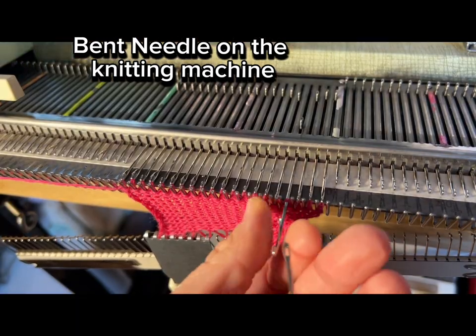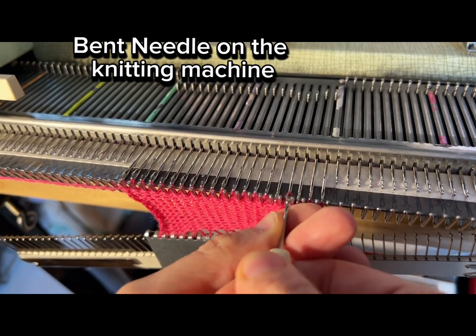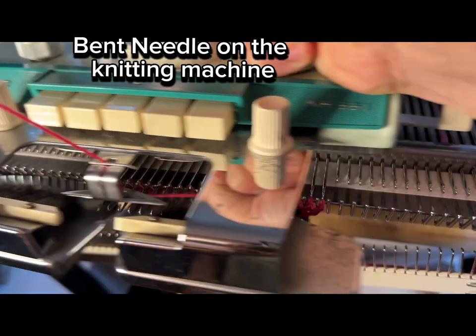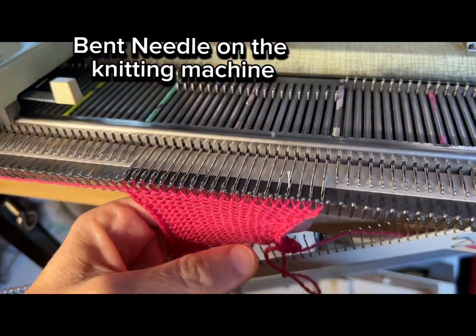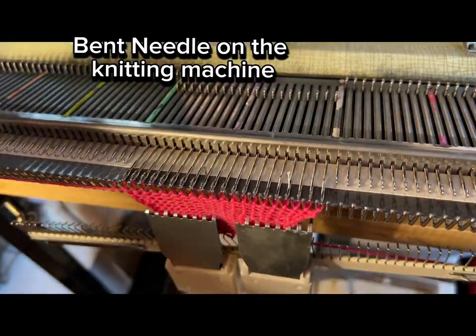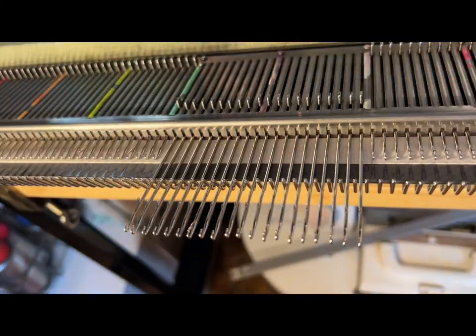Another thing I could have done is pulled out the sponge bar — in this case towards the left of the bed, because the needle giving me trouble is near the right side of the work. I have extra needles sitting around, but you could also pull a clean needle from the very end of the bed and put it in place to replace the needle, then put the sponge bar back and keep on knitting.